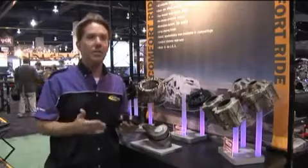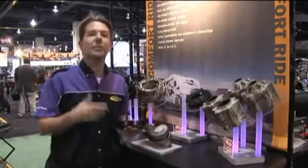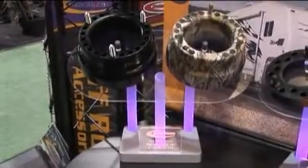With steel or aluminum spacers like you get with some competitors, you have metal-on-metal contact that could potentially make noise. Also, our polyurethane is going to look just like this 10 years from now. It's not going to rust, it's not going to chip, it's not going to fade.